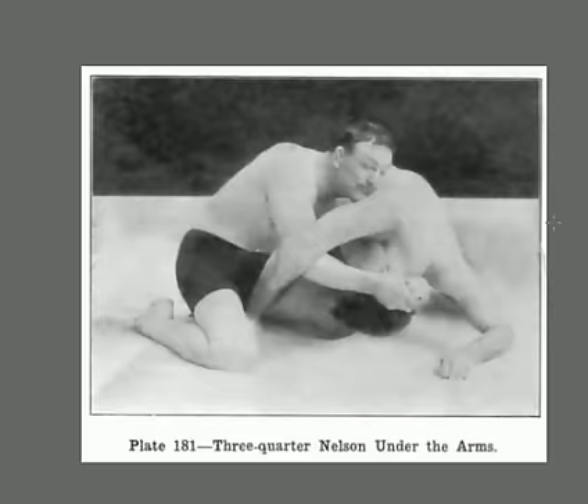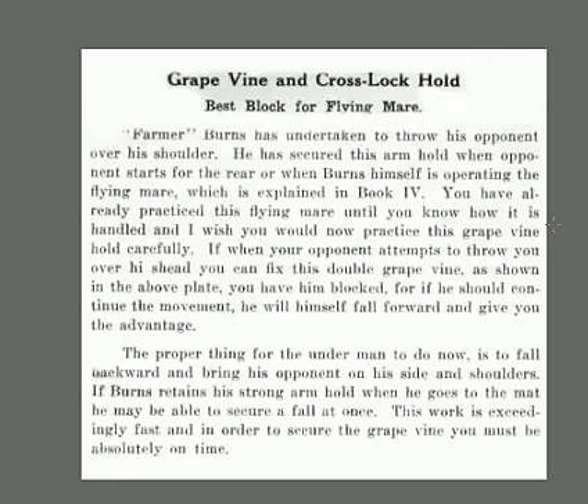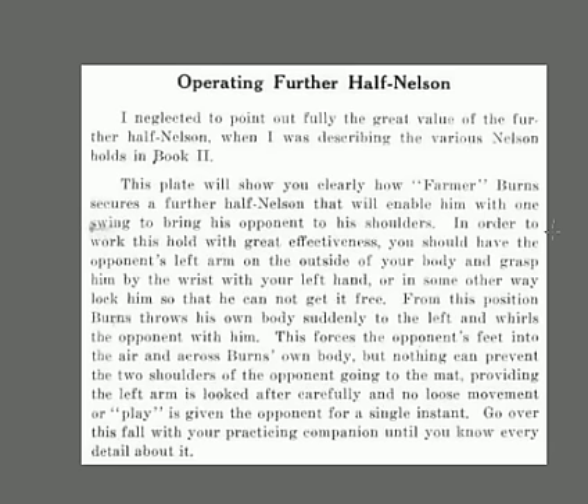The Further Nelson — I neglected to point out fully the great value of it. This plate shows you clearly how Farmer Burns secures a Further Nelson that will enable him to swing his opponent to his shoulder. To work this hold effectively, you should have the opponent's left arm on the outside of your body and grasp him by the wrist with your left hand, or in some other way lock it so he can't get his left hand free. Burns can throw his own body suddenly to the left and hurl the opponent with him, forcing the opponent's feet into the air. Nothing can prevent the two shoulders from coming to the mat, providing the left arm is hooked carefully with no loose movement or play given.